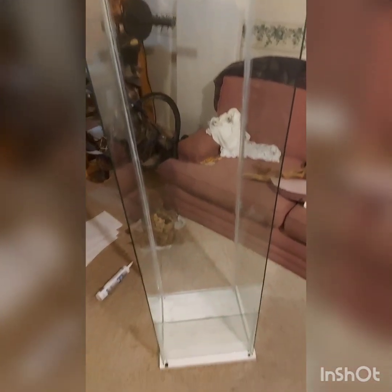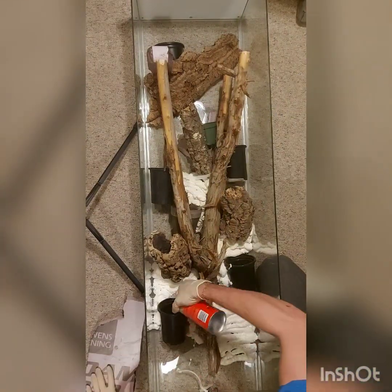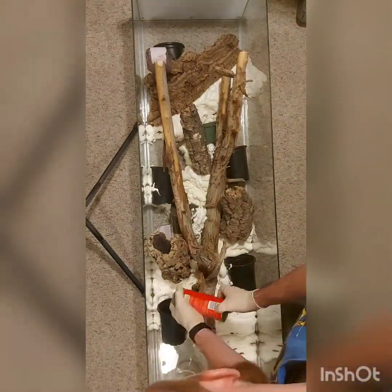First I started off by siliconing all the sides and top pieces together. I then also siliconed a front glass shelf into place to create a substrate panel, and I also placed one on the bottom to create a waterproof barrier.